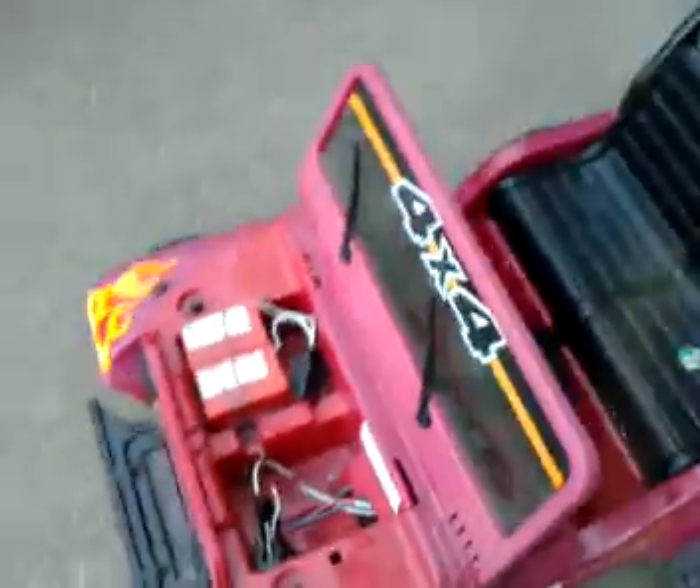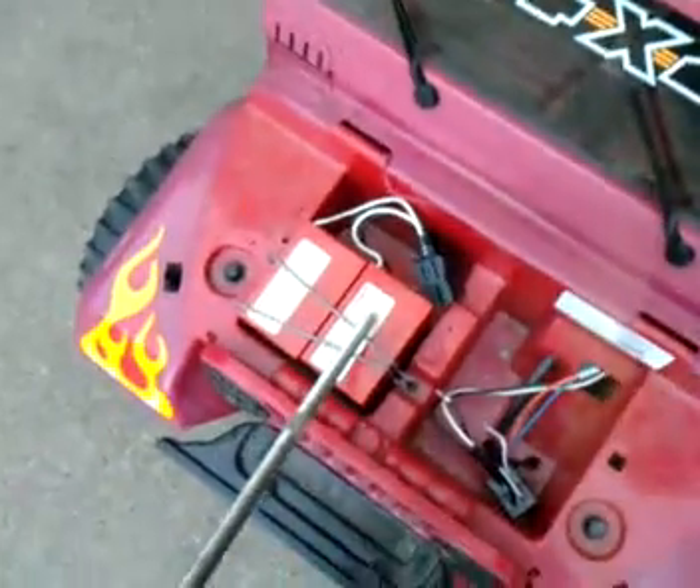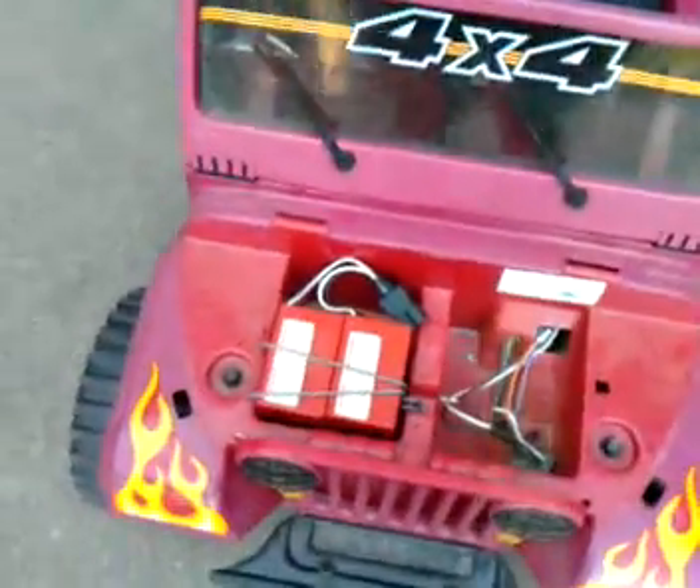So I grab it — the guy was throwing it out, it even had the charger. Well, I got home and yeah, it's a pink Jeep. I actually have all the parts, even the hood, over there in the garage. The battery here, as I point with my all-thread, is pretty much no good.